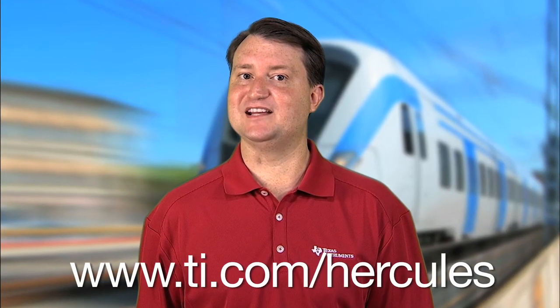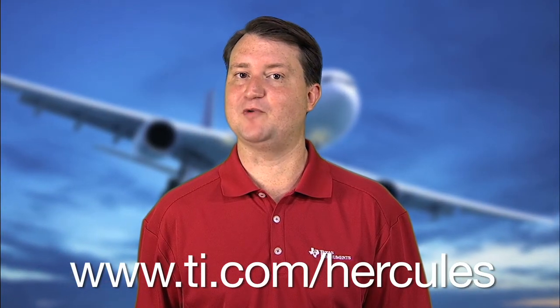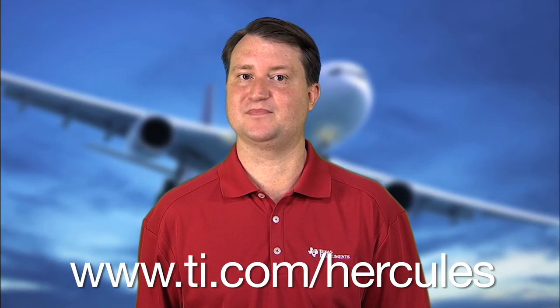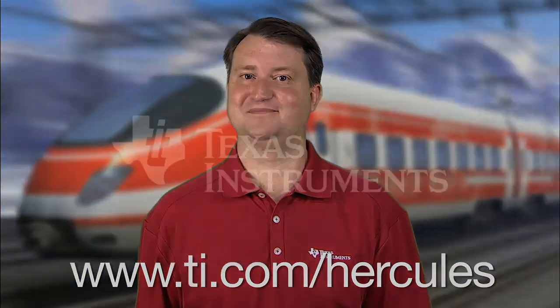To order any of these kits or just get more information about them, please visit the Hercules Safety Microcontroller webpage at ti.com/Hercules. I hope that you have found this overview useful. Thank you for watching.